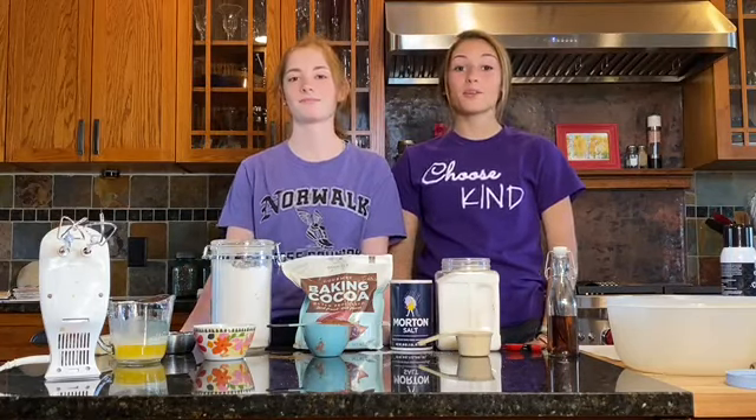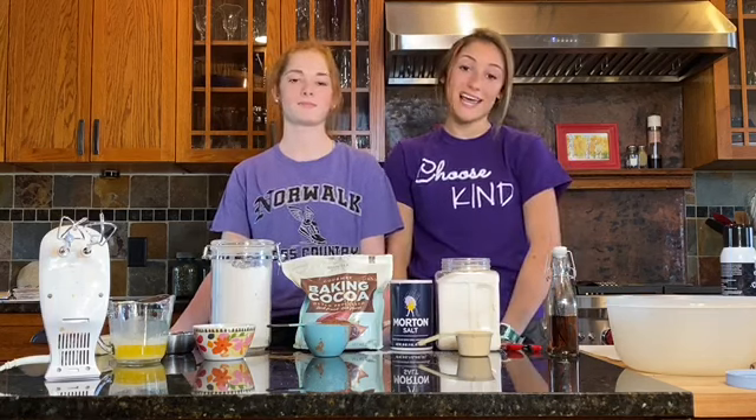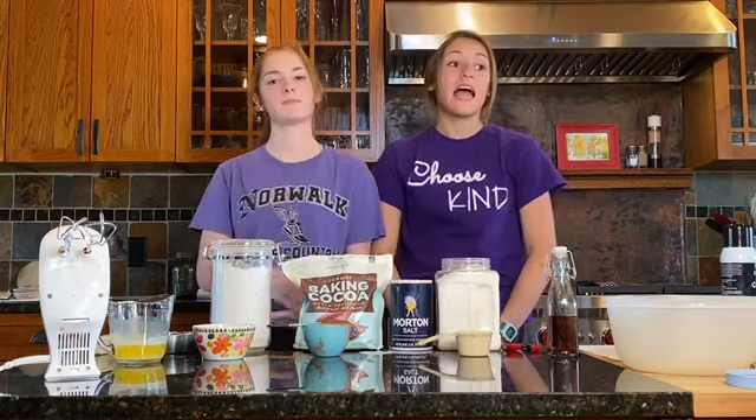Hello everyone and welcome to The Quarantine Cooks. We're so happy that you've joined us today. Today we're making, by popular demand, chewy brownies. I'm Maren and I'm Callan and I cannot wait to cook with you guys today.